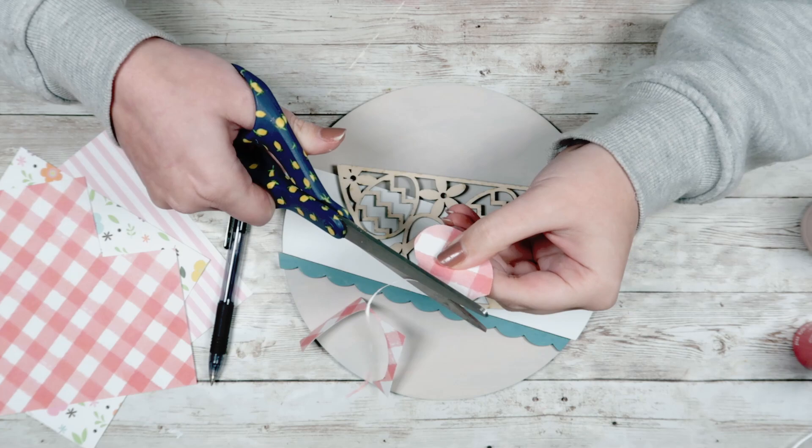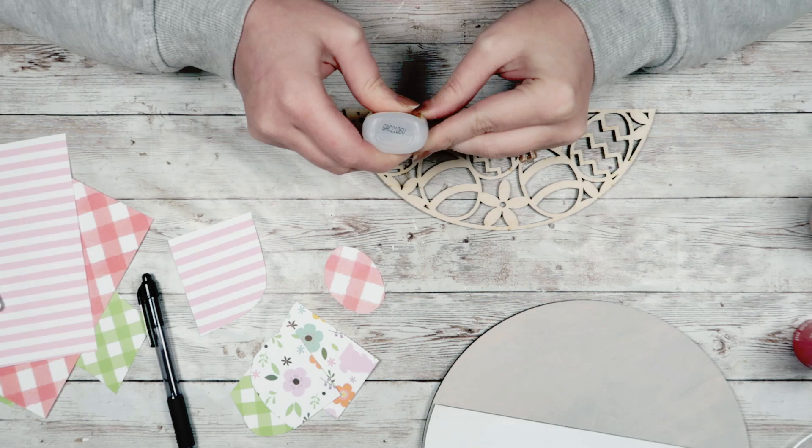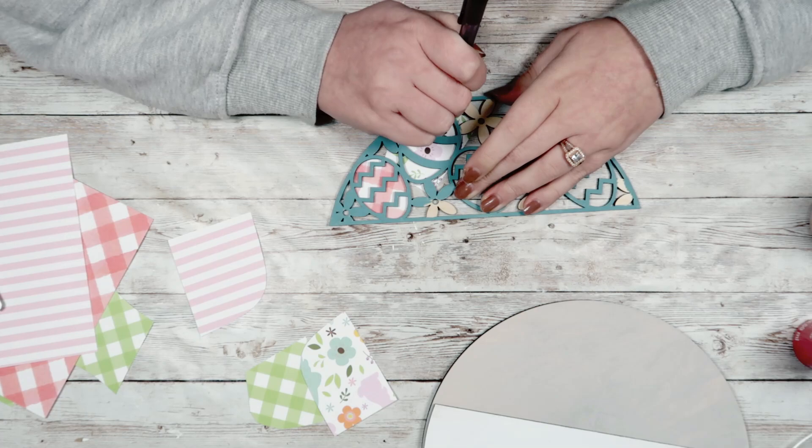Once I have the paper ready, I'm going to take my Gorilla Gel Super Glue and super glue the paper to the back of that egg. Just repeat those steps with the remaining four eggs — tracing out your paper, then trimming and trimming until you get it down to the correct size.